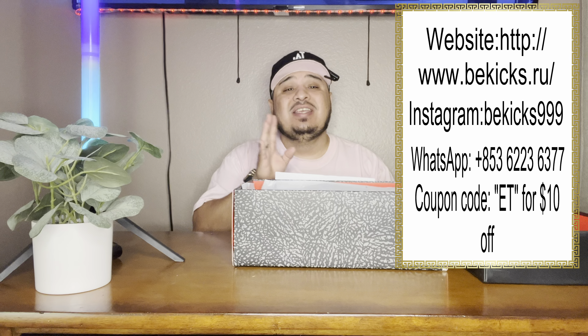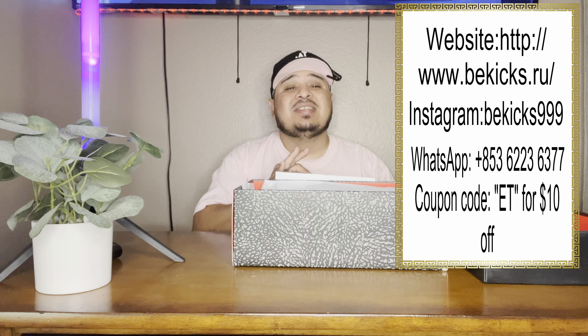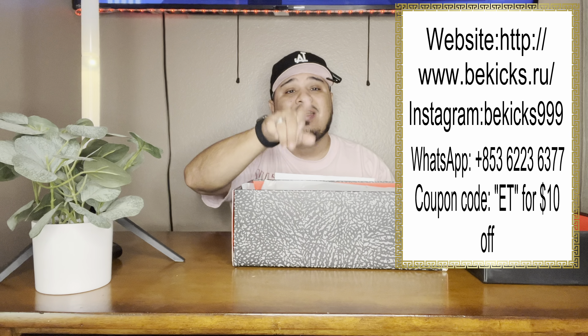Here's the discount code you're going to be using — I will be putting it on the screen. You use 'ET' with no dot in the middle and you can get ten dollars off. Definitely going to be saving you some money and getting you fly.